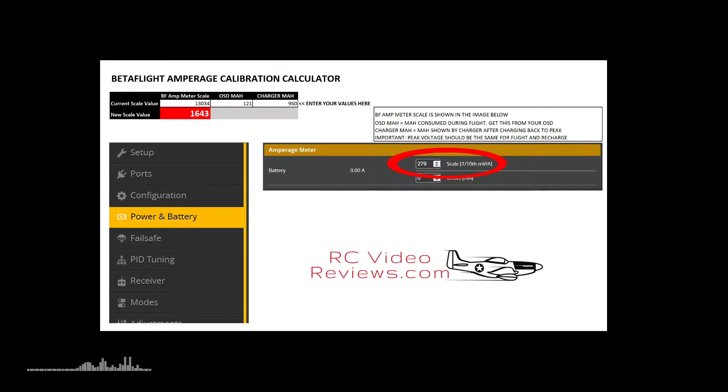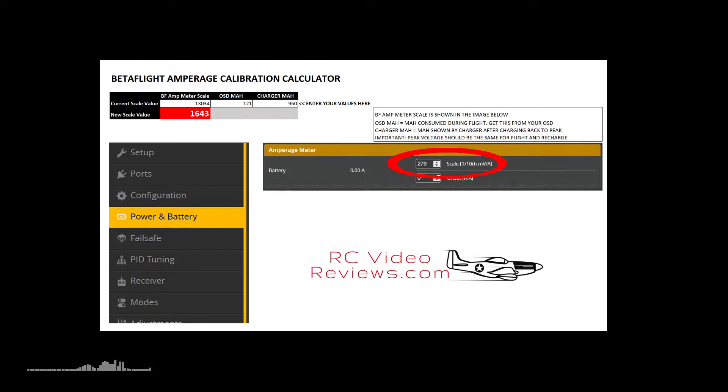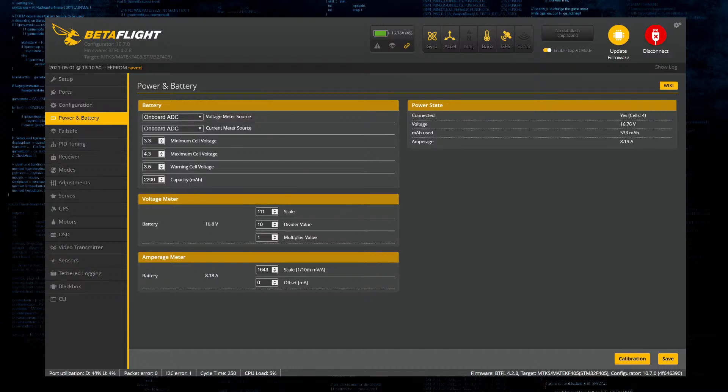Hopefully that helps you understand that calibrating Betaflight is not that hard - it's a very simple process and not something you want to skip. You definitely want current and voltage to be right. We're 12 minutes in and I've bumbled through Word, Excel, and Betaflight in a live stream while explaining it. On your own, following this process, you can get it done in just a few minutes, and it's totally worth it.